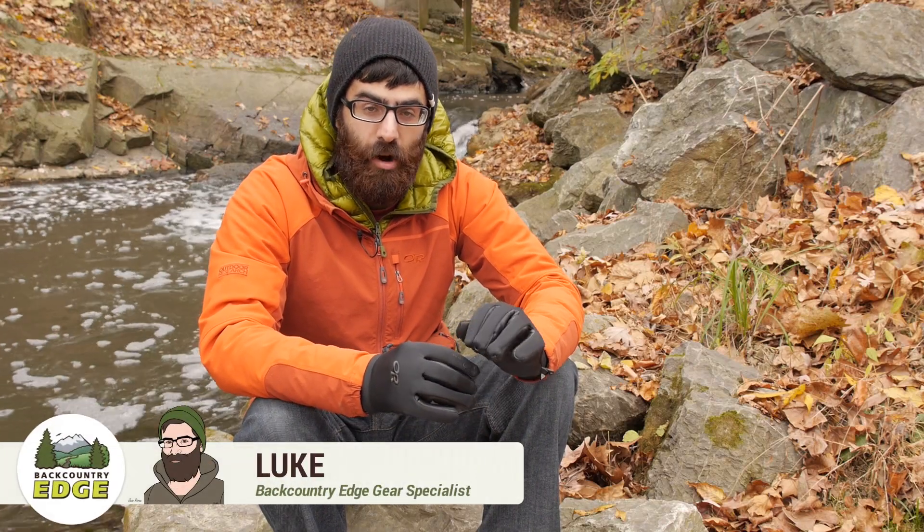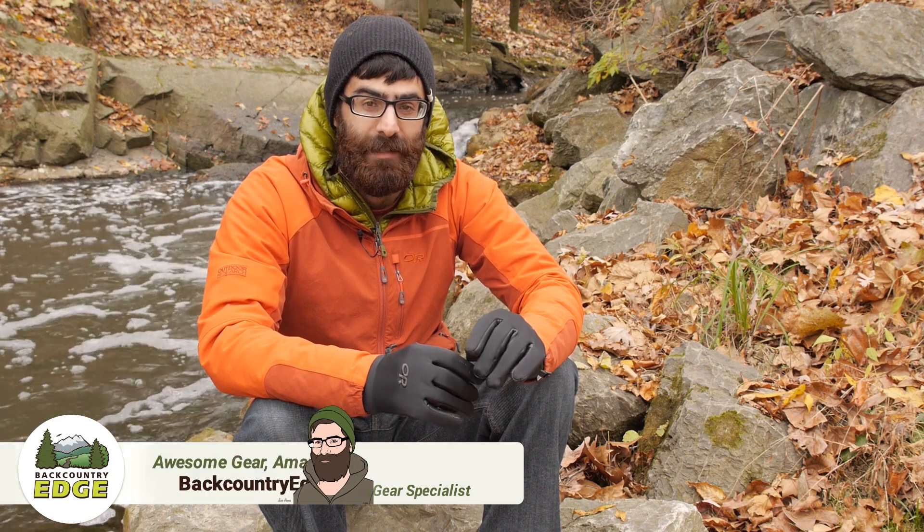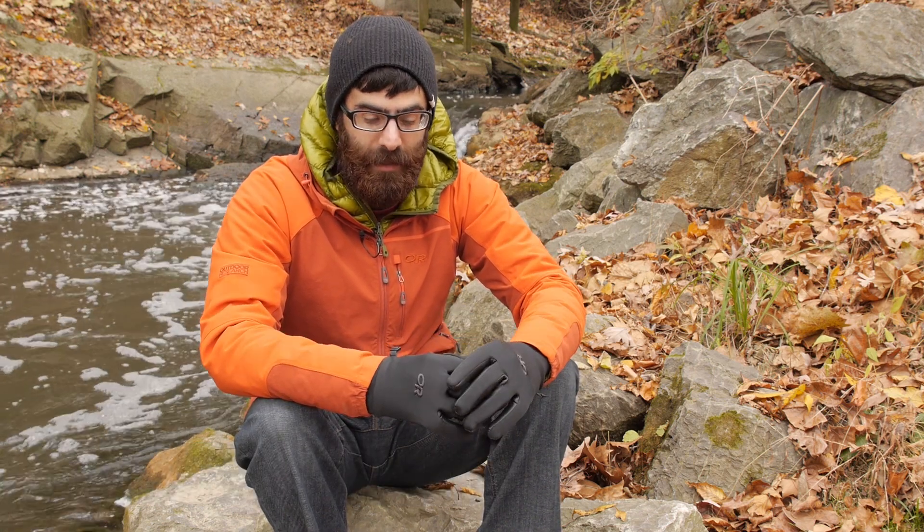I am wearing the Outdoor Research Men's Sensor Gloves. These are a very lightweight, warm and breathable fleece glove that would be great in milder days like today or as a glove liner for more extreme conditions.